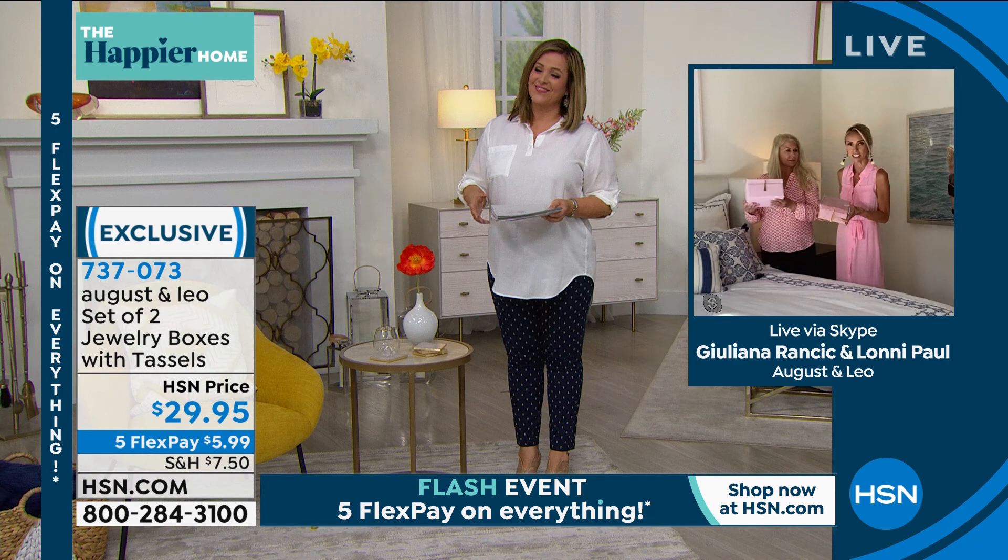It's a fantastic gift. Speaking of gifts, I begged my producer Kevin — he said 'Les, we don't have time for them,' but I said please show...